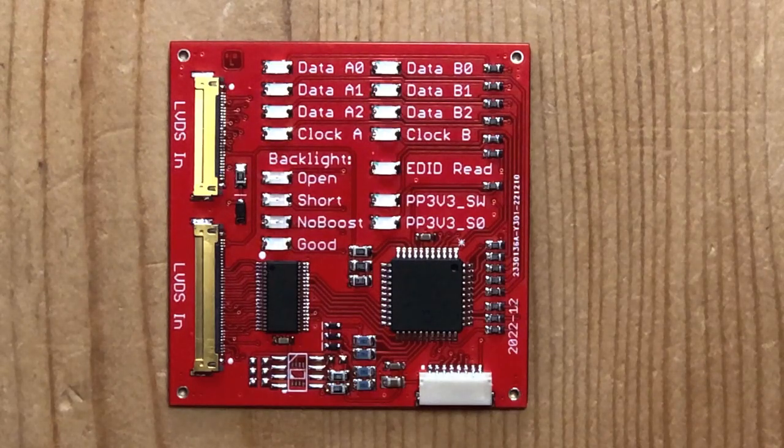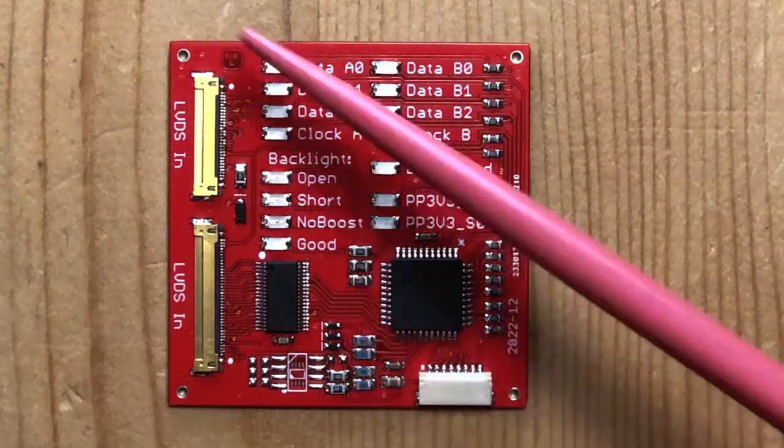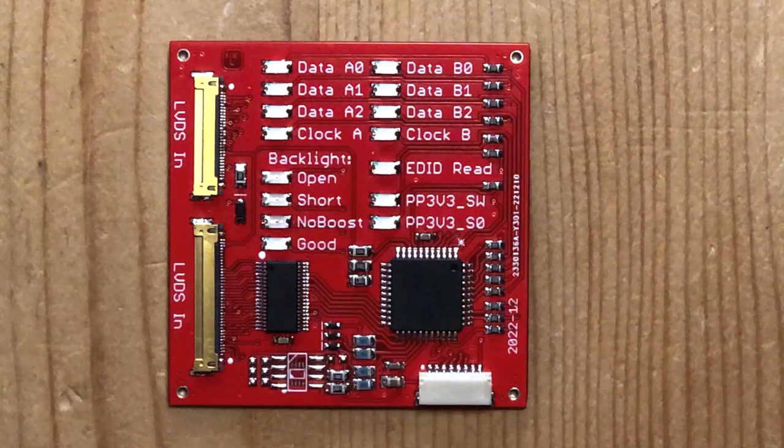Welcome to this video. Today I'll try to explain what the Chipmunk Known Good LVDS screen is. This is a little board that connects to the Mac with the LVDS cable. Basically this board pretends to be an LVDS screen, keeping the Mac happy.